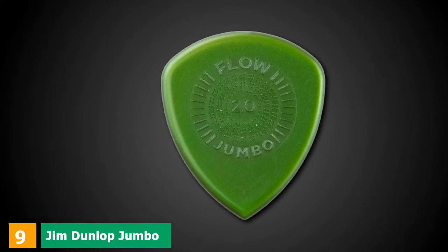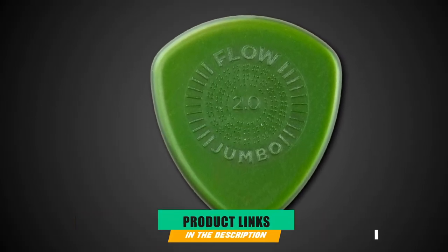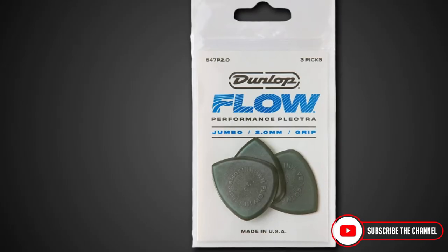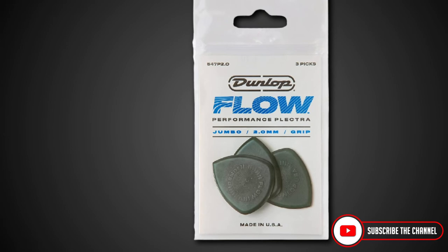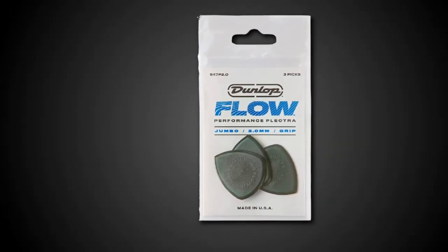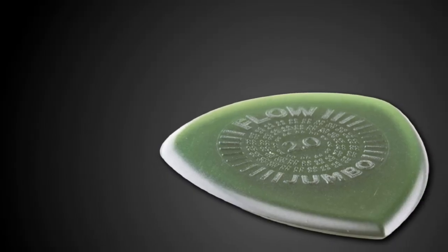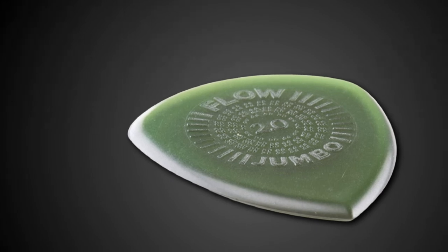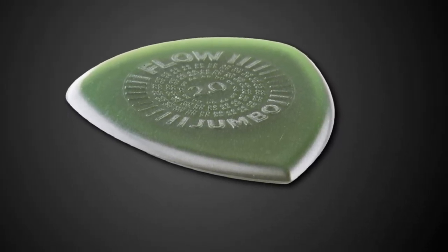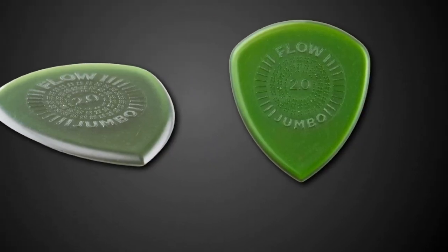Next at number 9 we have Jim Dunlop Jumbo Flow. The Jim Dunlop Jumbo Flow has a nice sharp point for an accurate pick attack on the strings. It features a grip surface so the pick won't fall out of your hands while using it. I recently tried the Jim Dunlop Flow pick after using Jazz Roman 3 for so long. These picks are larger but have a great grip surface so that you won't drop them as often. The pick has a nice sharp point so you can dig into the strings for a strong attack and faster playing. This is a nice pick that works for most guitar styles.